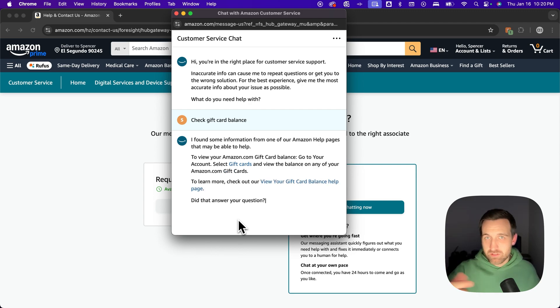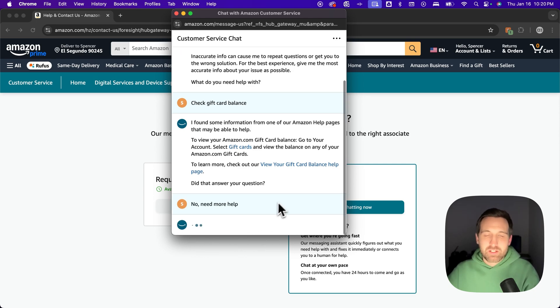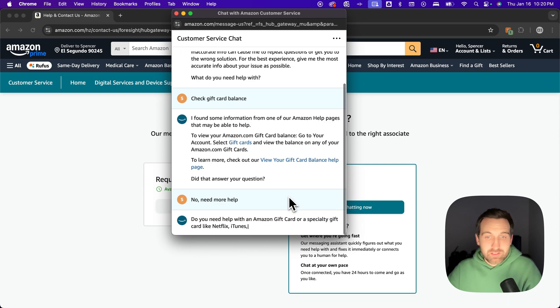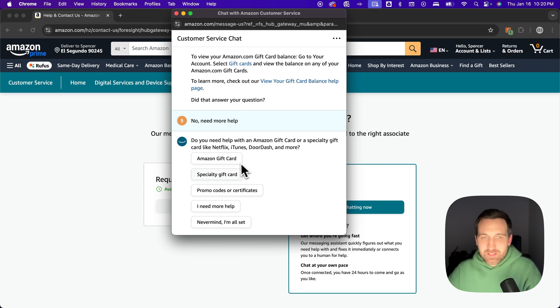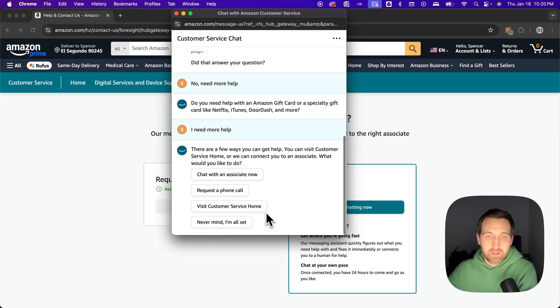The bot will likely give you some information about checking the balance on your account, which is what we covered at the beginning. But since you're looking for the balance of a card you haven't redeemed, click 'no, I need more help.' It'll probably tell you some more things, and you keep clicking 'I need more help.' Eventually a message will pop up asking what you want to do — click 'chat with an associate' to get a real person who can help you check that gift card balance.